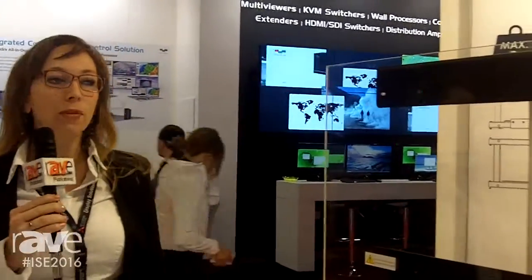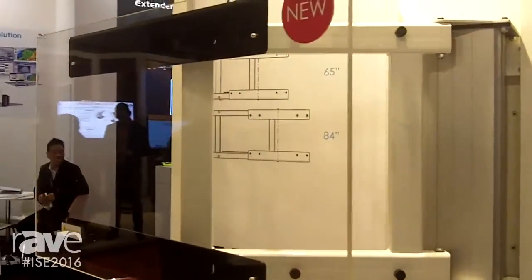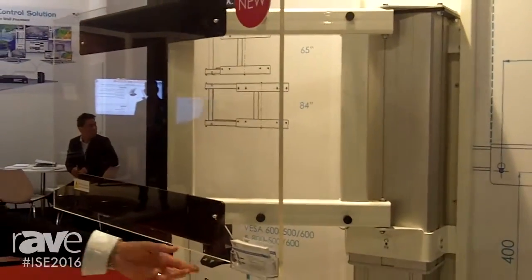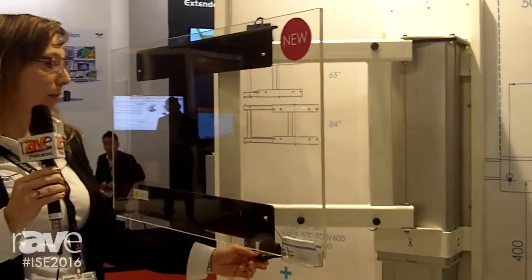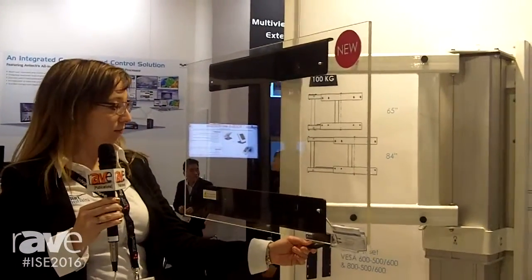We have it in two models. The first model is up to 65 inch and the second model is up to 84 inch. With it, you can move your touch display up — motorized by 500 millimeters.